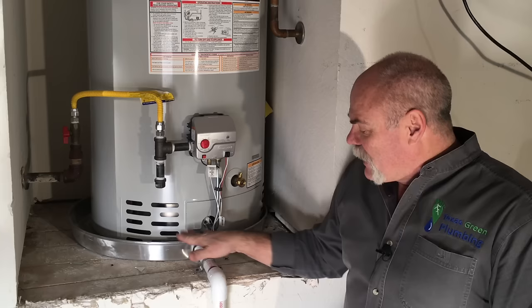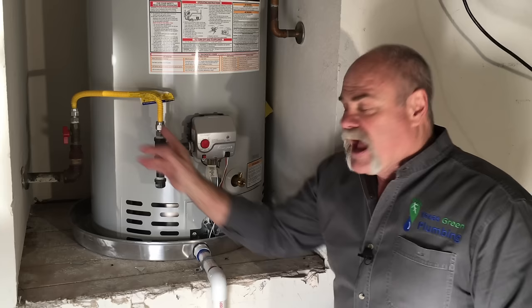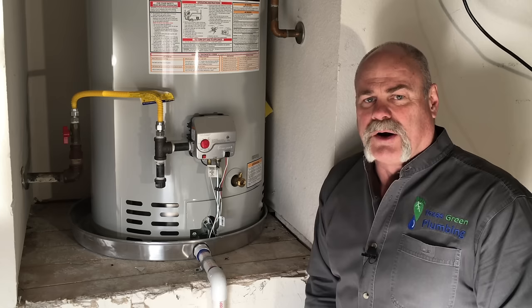Drain pan, drain going down, and over here you've got your drip leg for your gas coming in, and you've also got the valve over there to cut off the gas in case you need to turn off the gas to your water heater if it's leaking or you have any other problems.